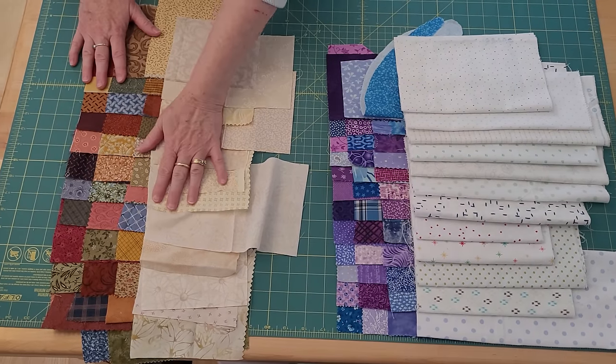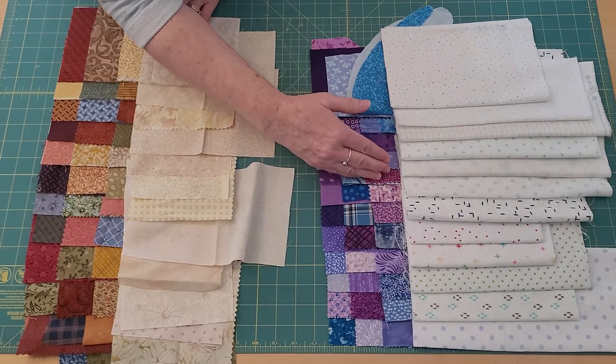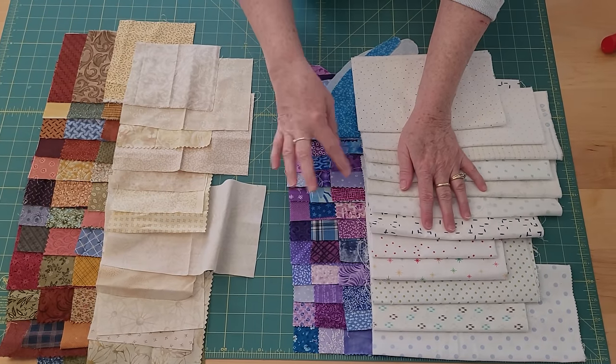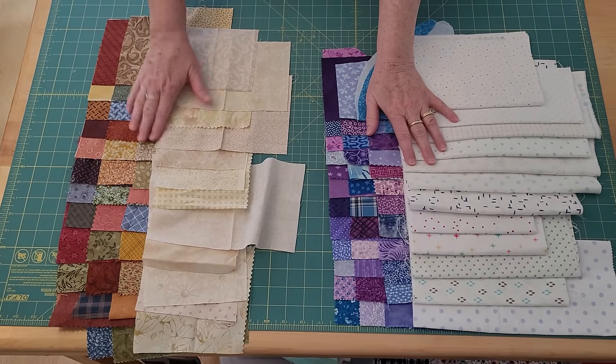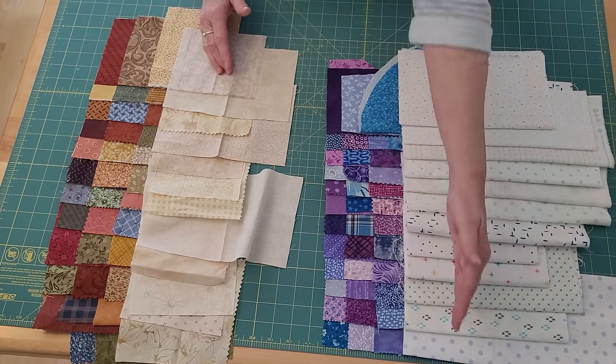If you've never done a raj appliqué pattern like this, it is so fun, it is scrap friendly, it is simple, it is happy — it is just a great process. I'm going to make it in two colorways. What you see are the neutrals all ready to go with the three accent colors that go with them.